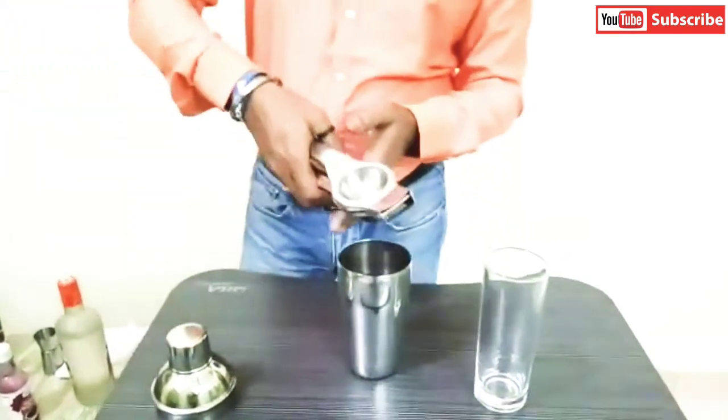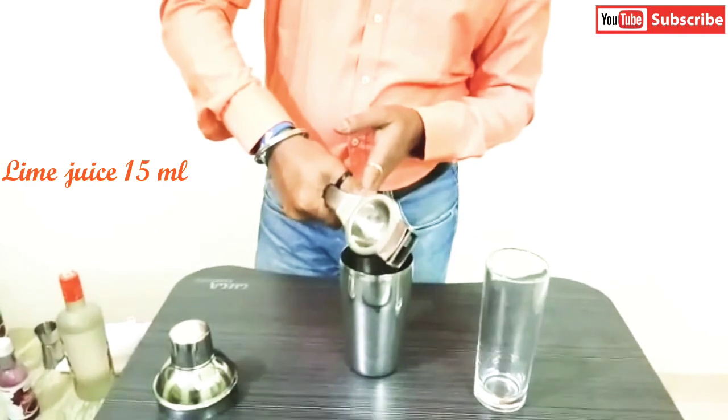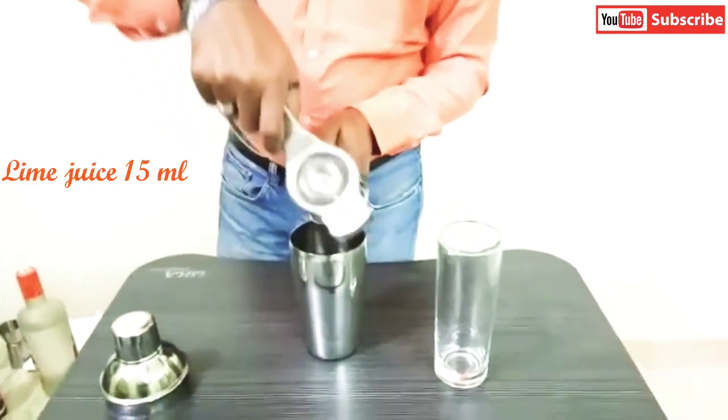Next, fresh lime juice — 50 ml of that as well.